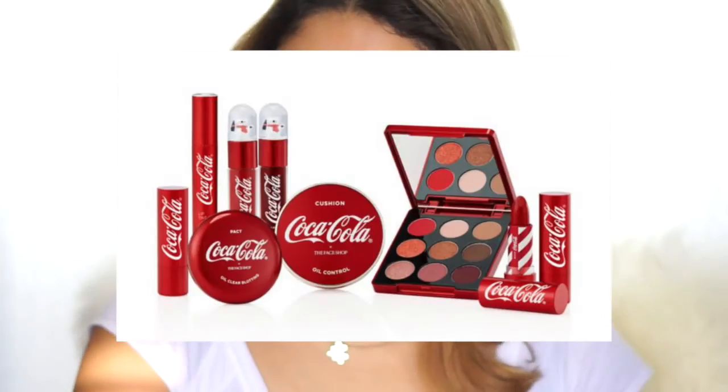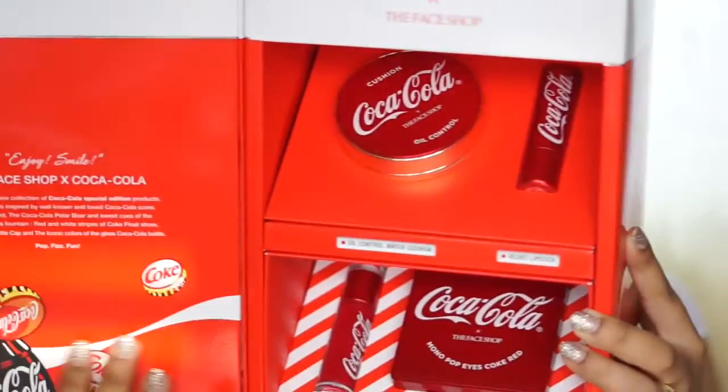I know what you're thinking. The Face Shop has done many cute collabs before — we have the Trolls, we have so many others, and now for 2018 we have the Coke Collection. This is the Coke Collection, you guys, and even though I did receive this in PR, that is not going to be changing my opinions about it. This is going to be an unbiased first impression. Inside here we have four products.